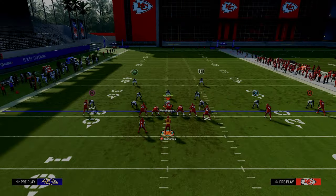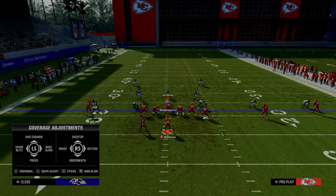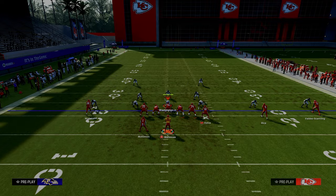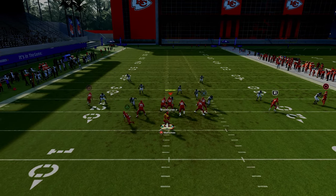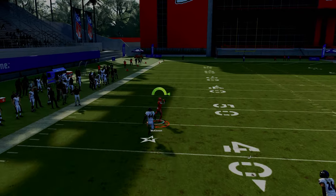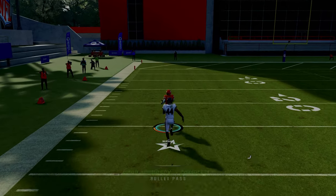Even if they do something like a scissor adjustment on the left-hand side — which is a really popular adjustment — if they're putting anybody in man coverage on the running back close to the line of scrimmage, he is going to absolutely roast them on this cut, and it's going to be a potential one-play score for your offense.